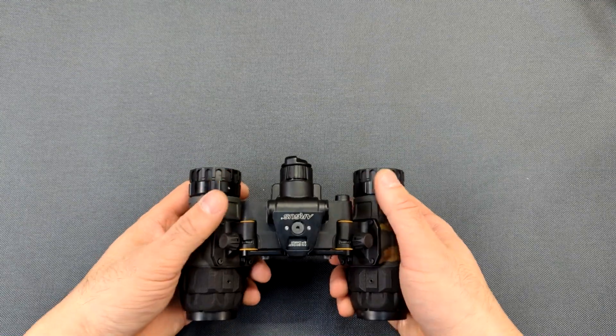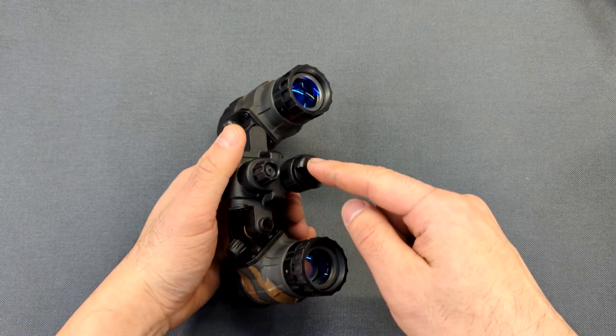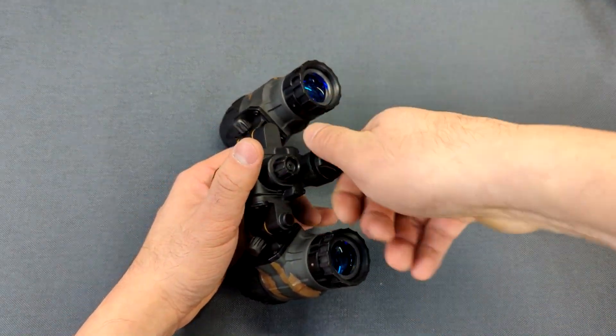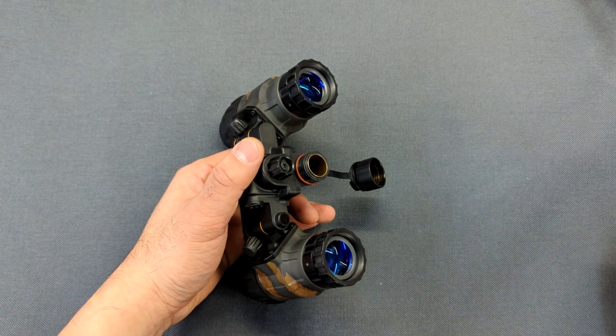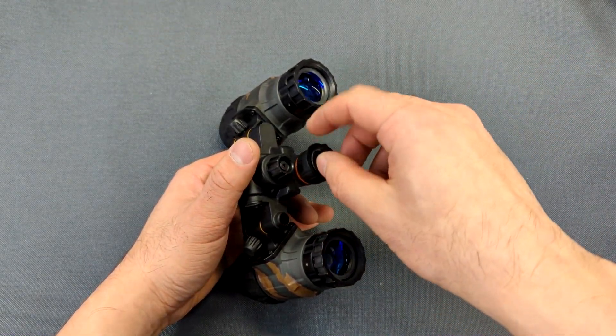The first thing you'll want to know is how to install the battery. This here is the battery cap — you just twist it to remove it. I recommend using lithium batteries; I like to use Energizer AA lithiums, but here we're going to use an alkaline battery just to demonstrate that it'll work with any battery.